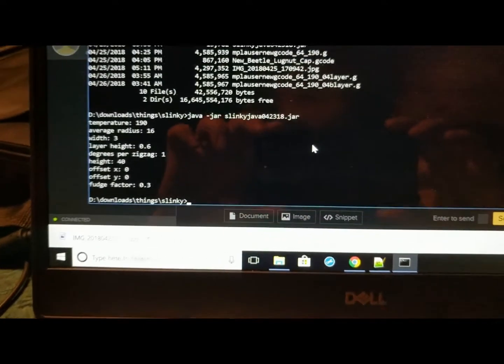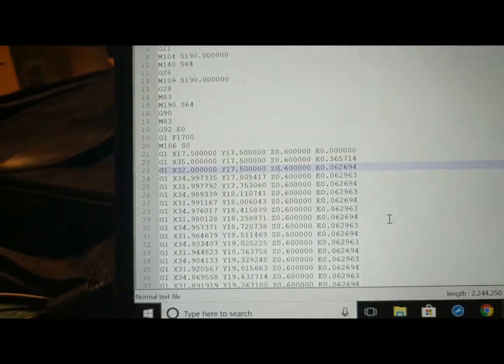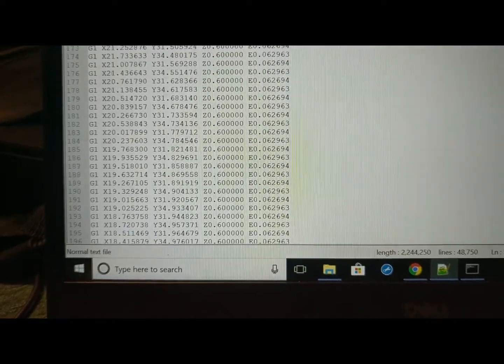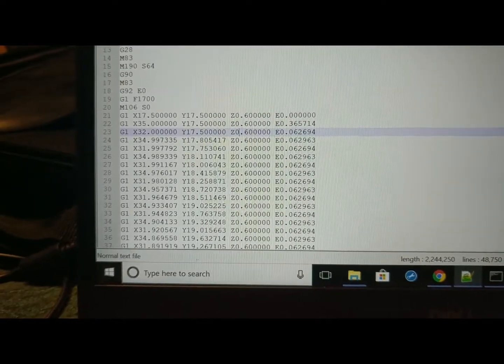The fudge factor is the important one. It makes g-code for you — and basically it's just going back and forth over and over again. Lots and lots of lines, but pretty cool, and it makes slinkies.